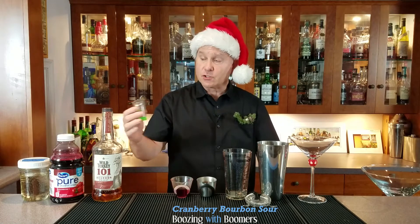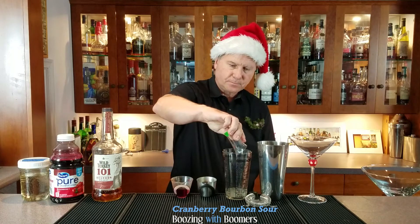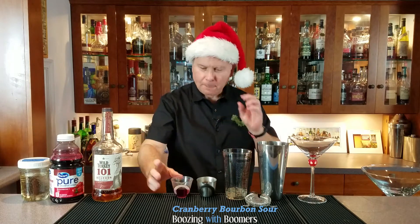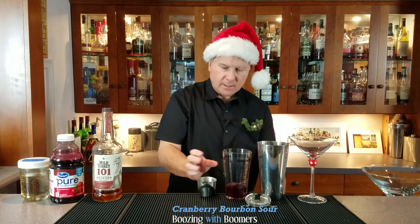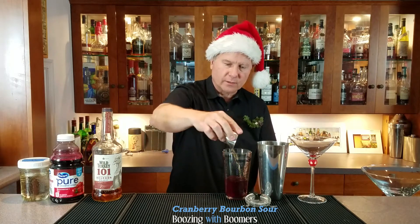Then we're going to do three quarters of an ounce of the rosemary simple syrup. Then we're going to do one ounce of the unsweetened cranberry juice. And lastly, two ounces of the Wild Turkey 101 bourbon.